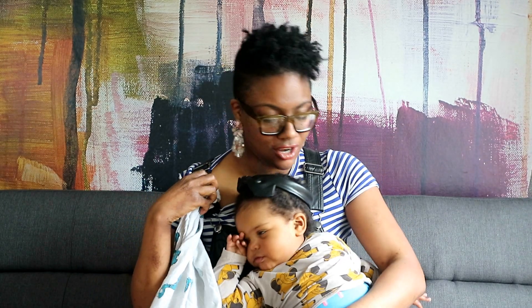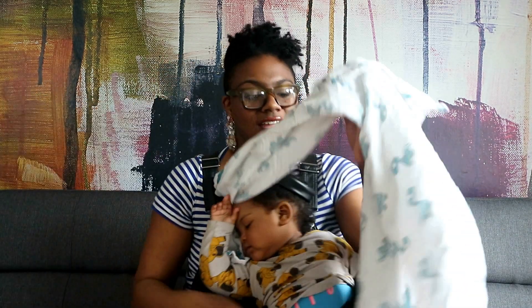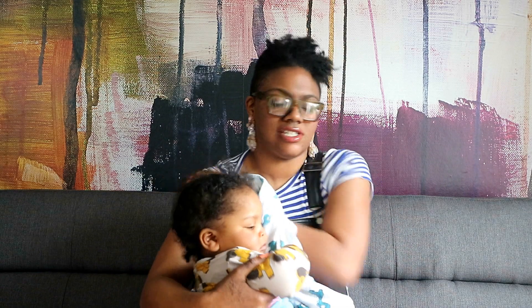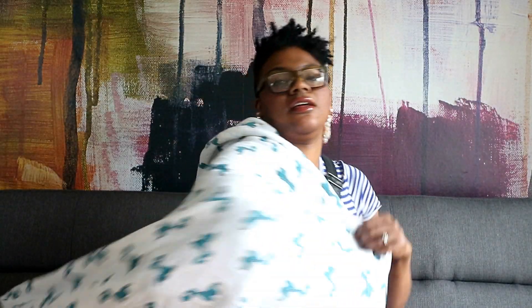Get your bra strap and you just hook the scarf through, and it makes a big tent, and then you can start getting yourself ready. Sorry, I've got loads of layers on today. Get baby ready, cover over baby, and if you put it slightly over your shoulder it gives you just a bit more coverage — lift your top up and baby can latch.